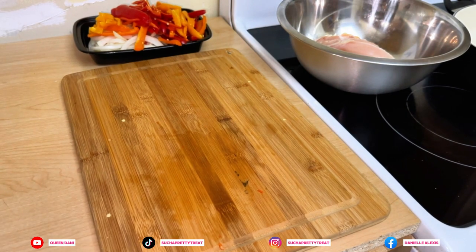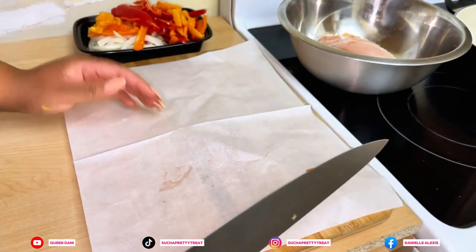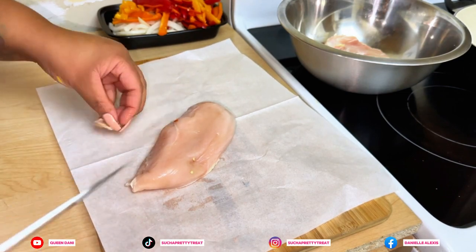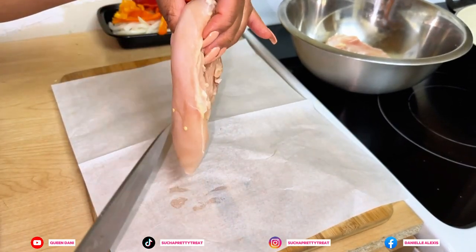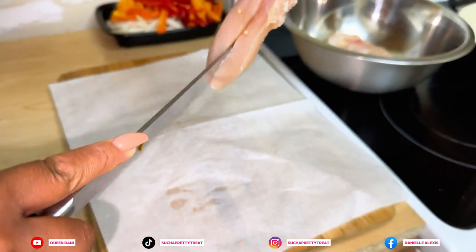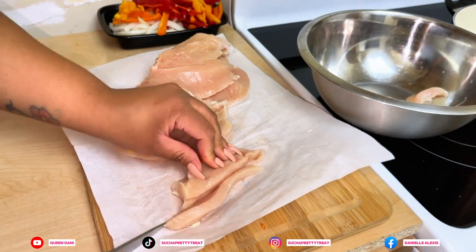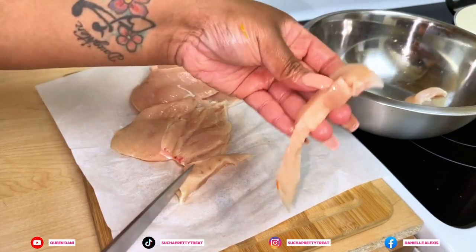We're going to add some parchment paper to the top of the board. I'm going to take our chicken — I've pretty much cleaned them, but if you see some more fat on there that you don't want, clean the chicken your way. I'm going to butterfly them. I was just going to keep them whole but I'm going to go right ahead and cut them down into nice thin pieces.